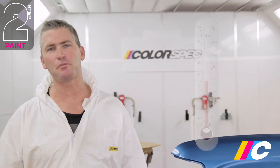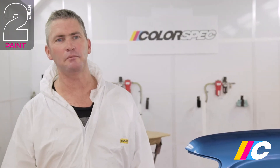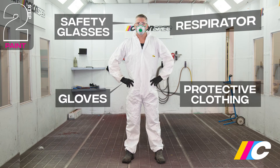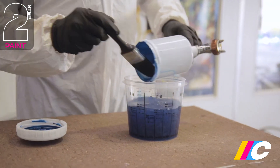Ideally, you want to be spraying in temperatures between 15 to 30 degrees Celsius, as painting in cold, damp or high humidity conditions may cause blooming, resulting in dulling of the finish. Always wear protective clothing, along with safety glasses, gloves, and a respirator. With base coat complete, give your gun another clean.